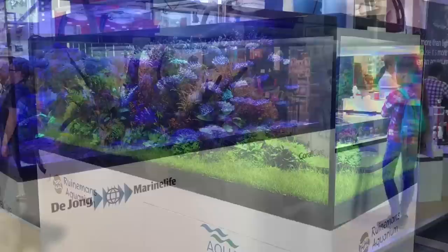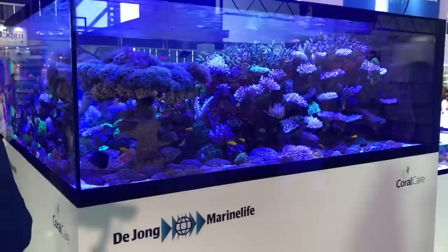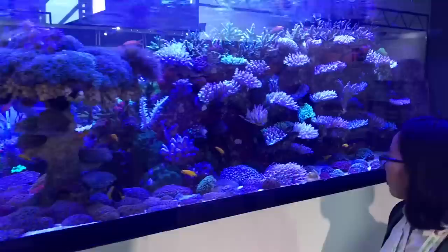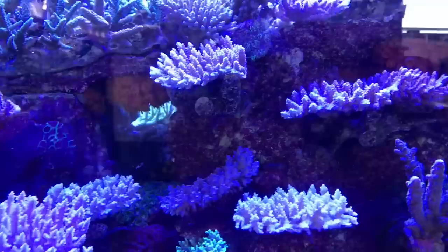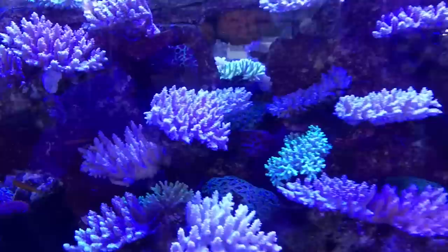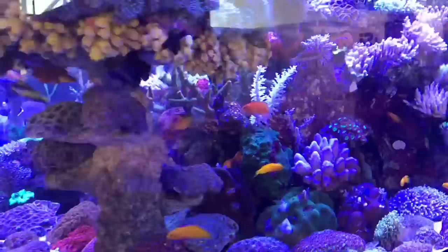Stunning aquascape — love it. If you're a saltwater fan, this will blow your mind. Absolutely stunning display tank on the Dijon stand. Look at these Acroporas — absolutely incredible. I dread to think how much money's worth is in this tank. We've got some super rare fish as well. Dijon are a marine wholesaler, very well known in the industry — really, really high quality livestock.